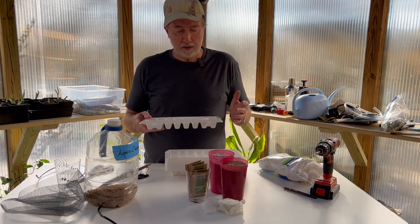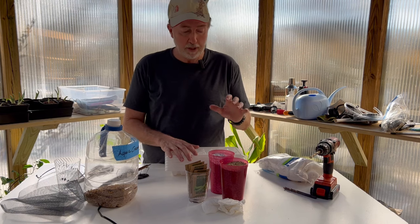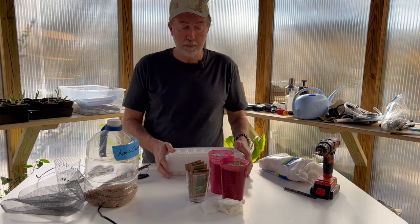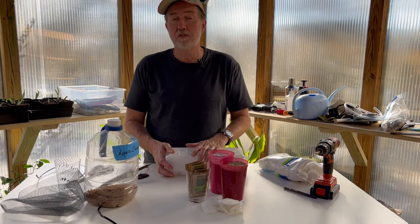I'm creating a hydroponic system out of ice cube trays. It's super simple — you just need to follow a few small rules to make it work properly. It's perfect for seed starting, not so much for plant development, but just for seed starting they're perfect. A lot of people still have these around their kitchen, and even if they have new ice makers they'll keep a few in their pantry.